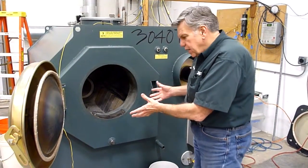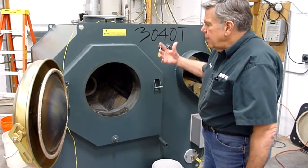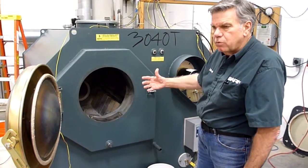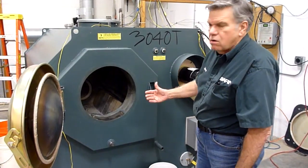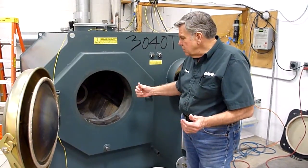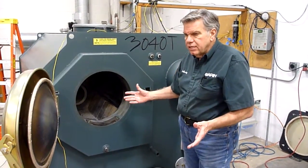We put a load of wood in, we light it, and this unit operates and burns that entire load of wood out at full bore until it's all gone. We never dampen that fire, so we never get into a creosote or a smoldering condition.